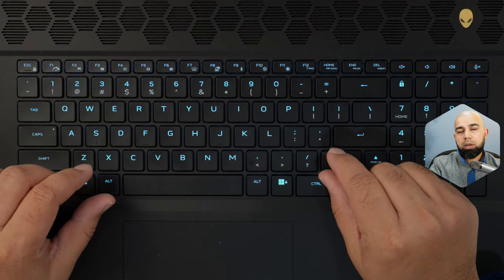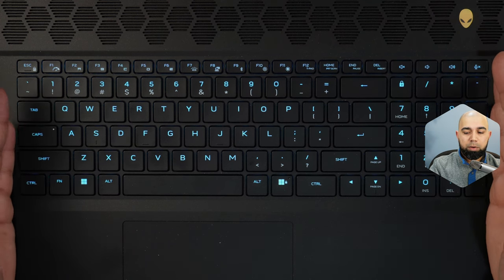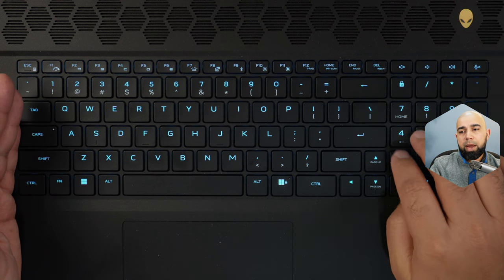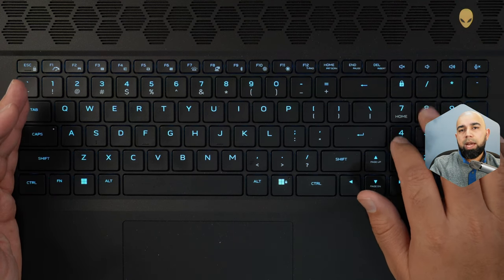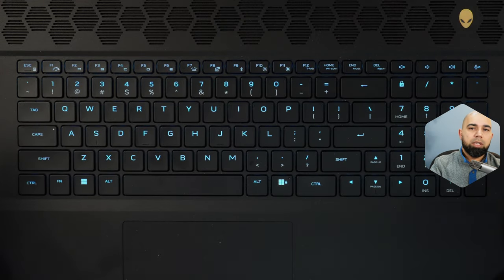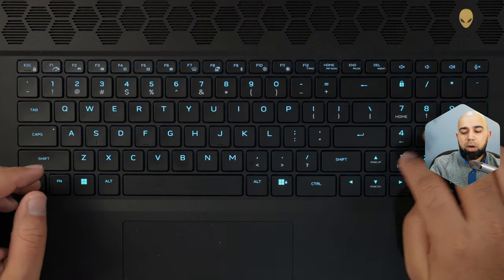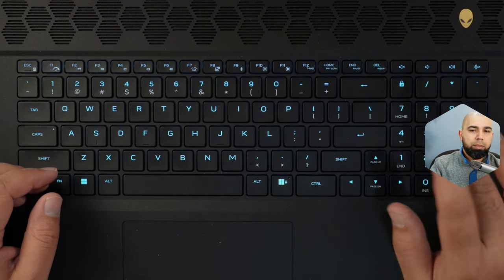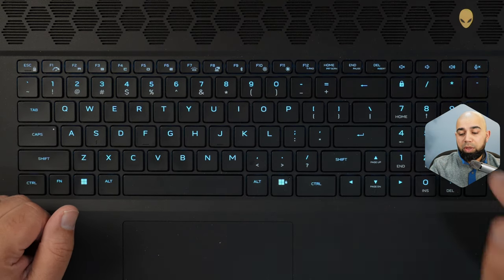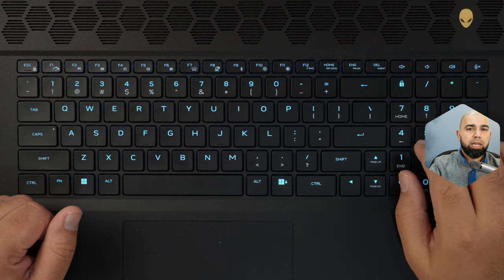I do like the fact that Dell gave us a full-size keyboard here. This is a professional device that's going to be a desktop replacement for many people, so having a number pad on the side is very handy — for navigating pages, number crunching, and spreadsheets. I've generated lots of charts for these benchmarks, so having a quick ability to punch in numbers is fantastic. Thank you, Dell, for not squishing these keys and giving us properly-sized keys.